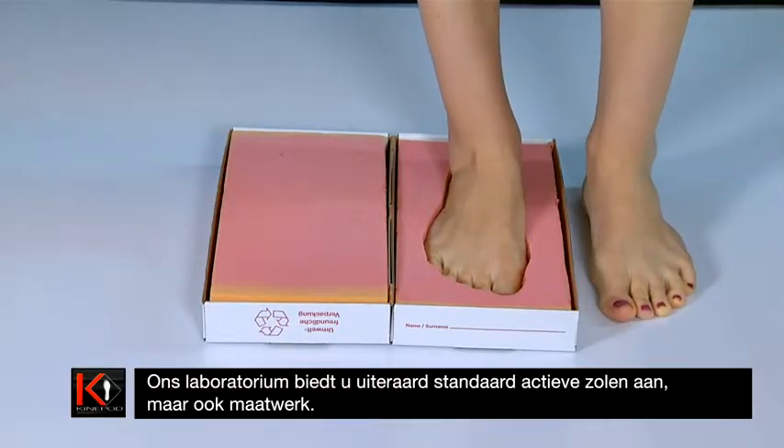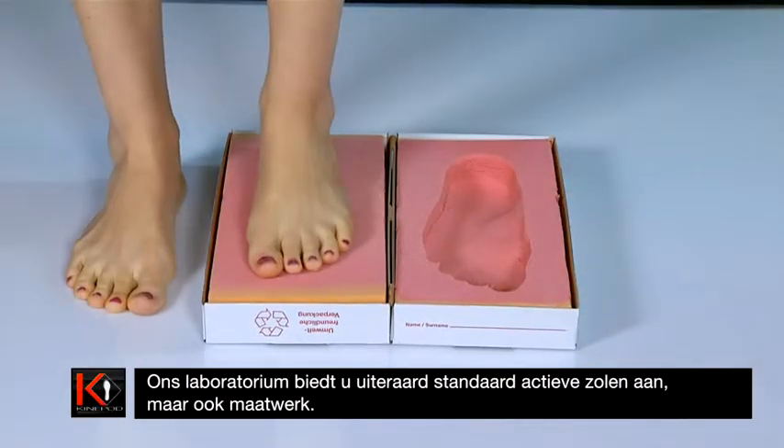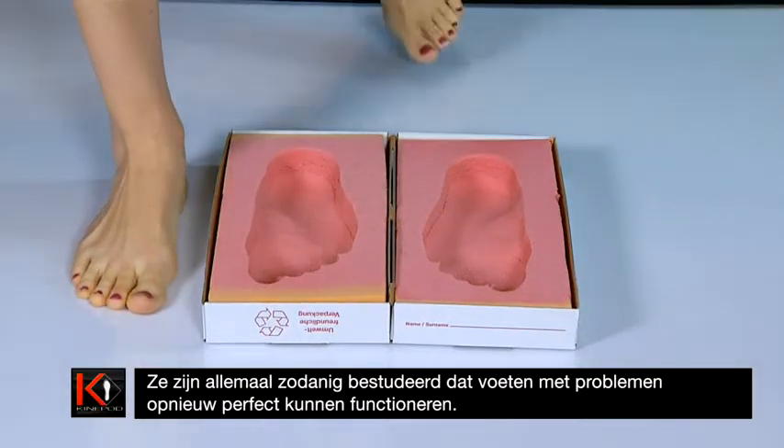Our laboratory offers you standard active soles as well as custom-made soles. They have all been designed to ensure that defective feet can recover perfect functionality.